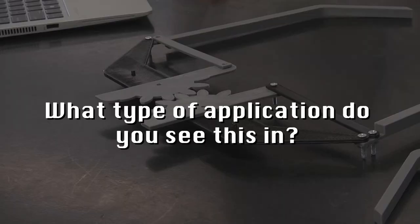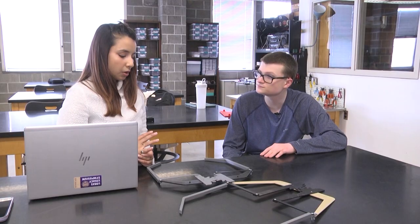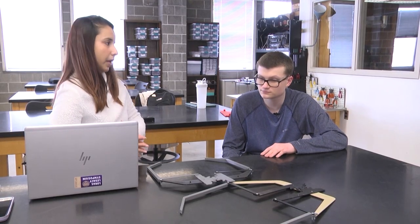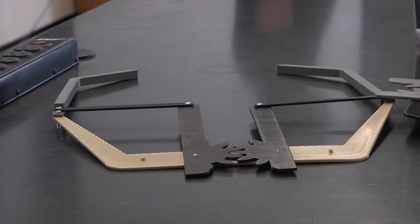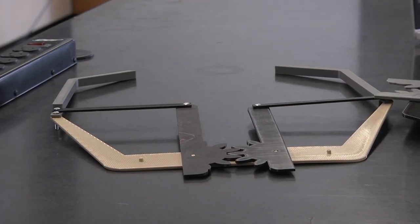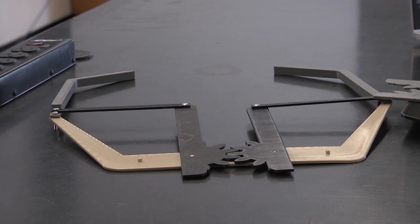I'm trying to build the grabbing system, or the grippers, with the drone to help with the delivery system. My main target is to help delivery companies deliver packages in a reliable time and in a very efficient and effective way.